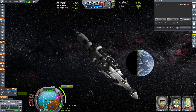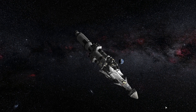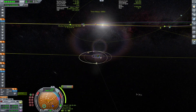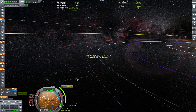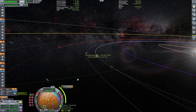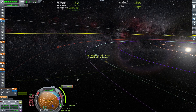Setting a maneuver node alarm and bye-bye Kerbin, bye-bye Moon. This really does look like an interplanetary craft. As we approach the maneuver node we have a tiny correction of 8.4 meters per second, but very important to make sure that we land at the correct place on Jool.